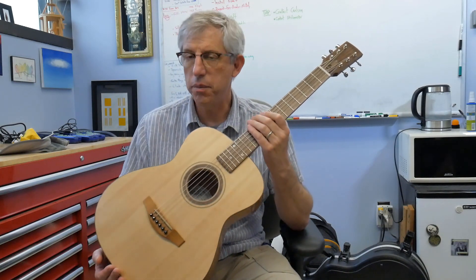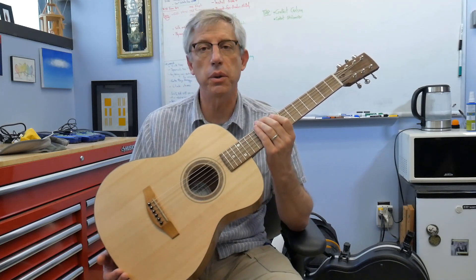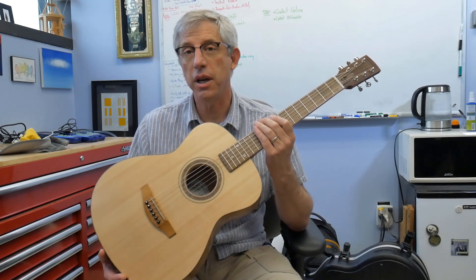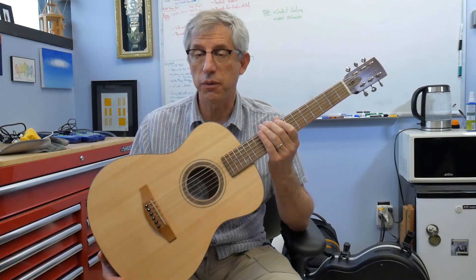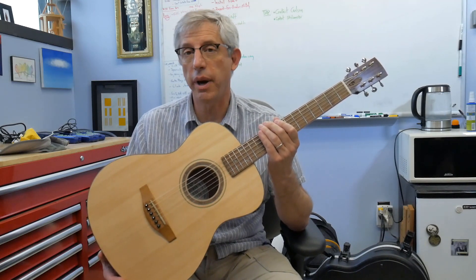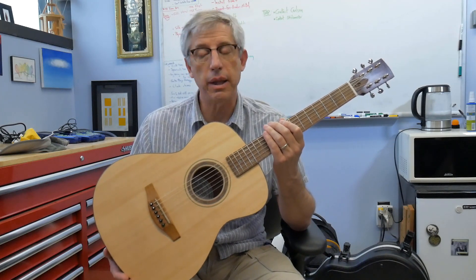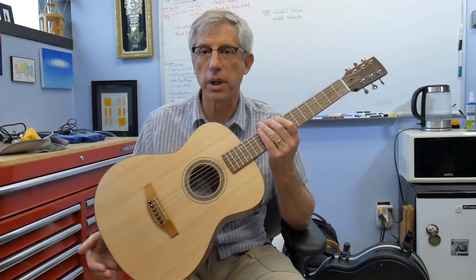The top is made out of salvaged Sitka spruce that I got from Alaska Specialty Woods. I'm a big fan of salvaged and recovered woods, because I don't want anybody going out into the nice forests of the Pacific Northwest and cutting down these 400-year-old spruce trees just so I can have a guitar. This top came from one that had fallen naturally, so they didn't have to cut a tree down to get it.